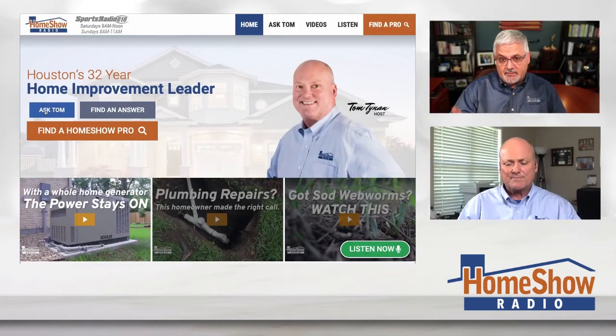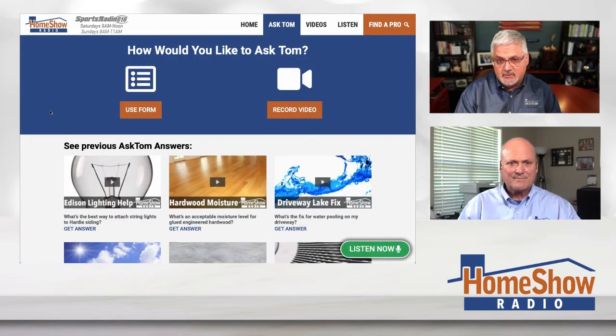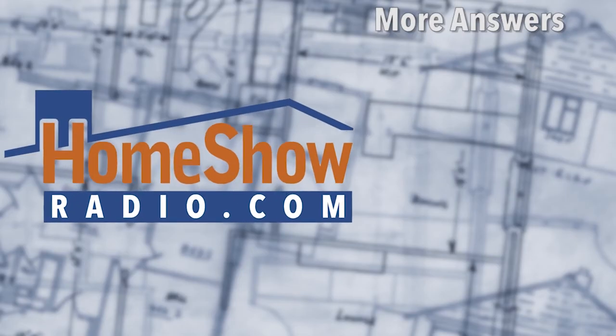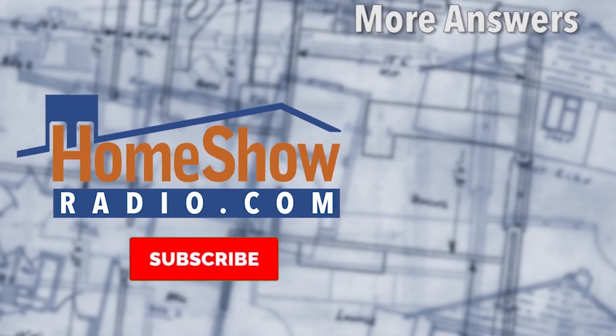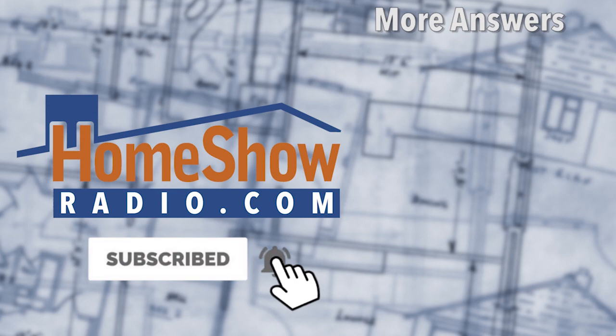You got a question? We'll help you just like that. Go click on that blue Ask Tom button, fill out the form right here — you can either send us a picture or a video, whatever makes your heart happy, and we will thrill you with an answer for free from Tom, the dean of the College of Home Improvement Knowledge. We post a new one every day at homeshowradio.com, our Facebook page, and our YouTube channel.